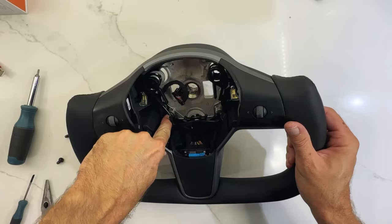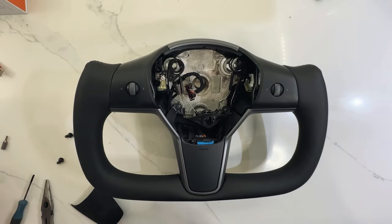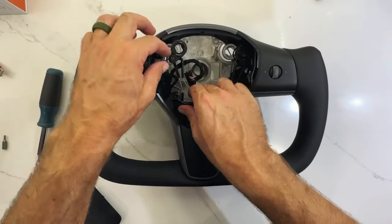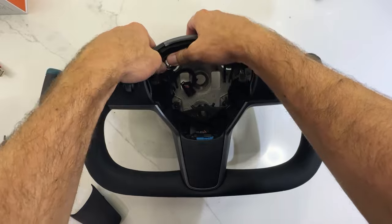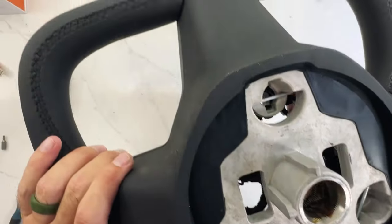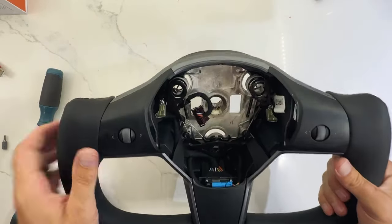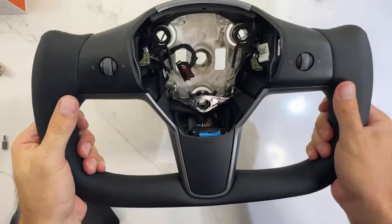Our four T25 screws will be the ones that hold everything together, so we'll go ahead and get those in now. All of our screws are back in. We're going to just push our three sets of little clips back in — that will be the last step. You can hear them seat and you can see the little clip actually clips in right there. Pretty simple. There we go — we are ready to hopefully get this installed in the vehicle.